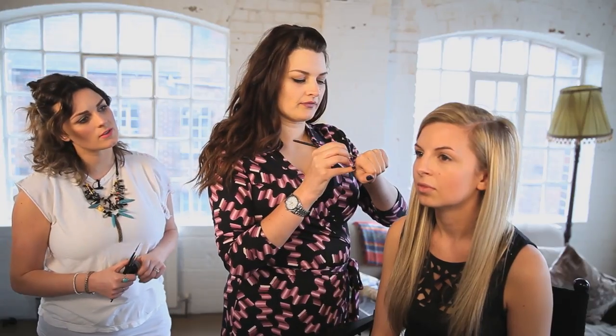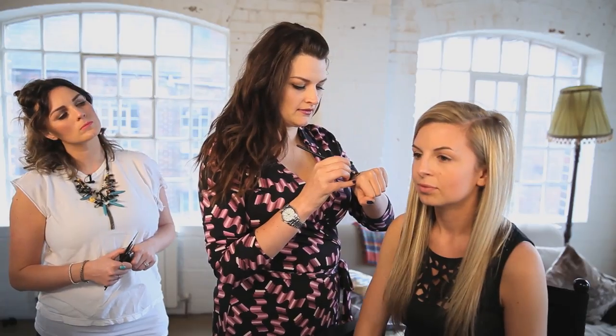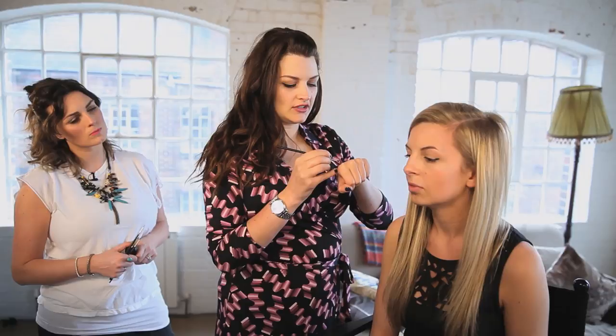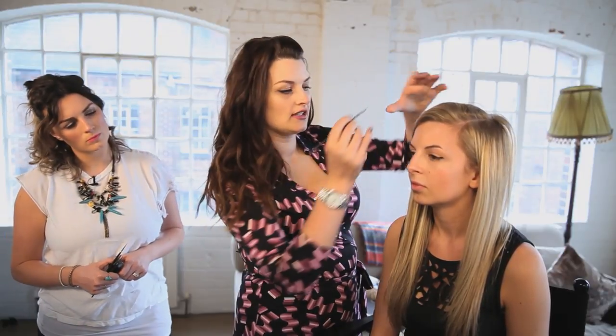The next liner Sam is going to do is on Hayley. She's got big eyes and they're slightly downturned in the corners. When Hayley looks into the mirror you can see she's got a lot of visible lid space, so we know we can do a nice full liner and it's not going to cut through or transfer onto the lid. I've picked a little angled brush and I'm just going to put a little flick in the outside corner to see the angle at which we're going to go — using the same product as before.